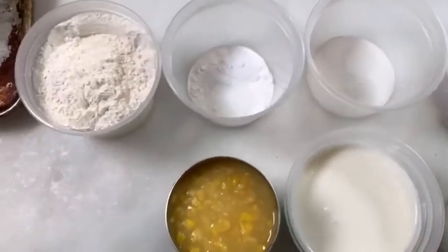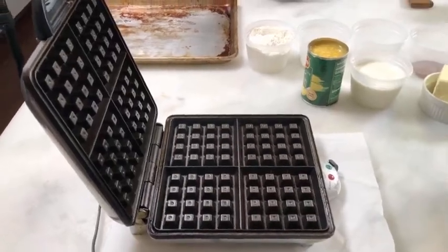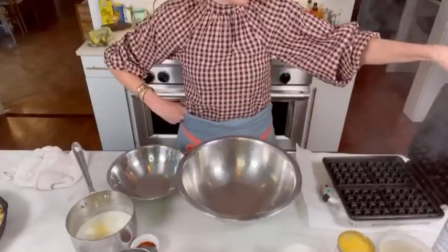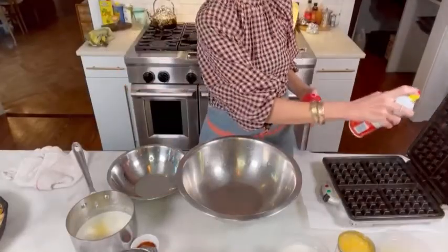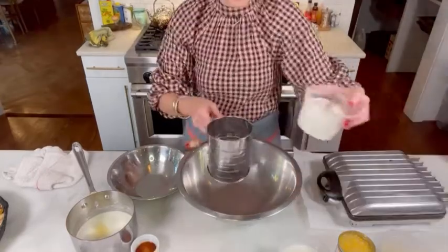Alright, so super simple. We eat these for breakfast and lunch. I have a lined parchment base for my messy waffle iron and I'm getting it super hot before I start, and I'm liberally spraying it with cooking spray.